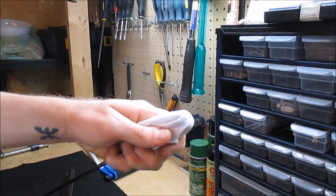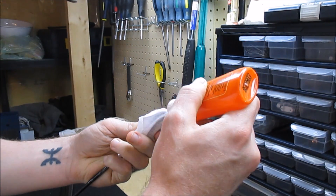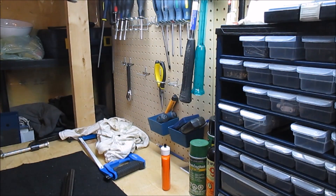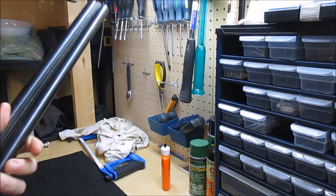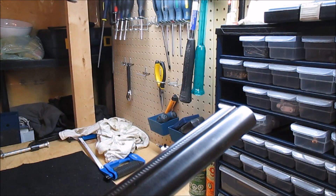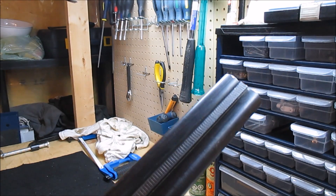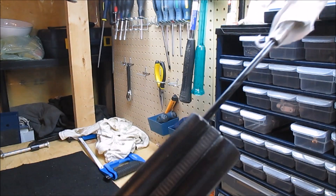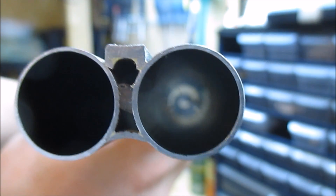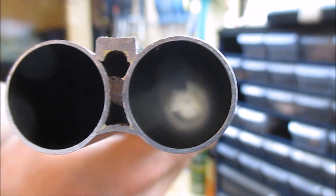And I'm just gonna run a lightly oiled patch down each bore, just to clear out any junk that's still in there — and there is some. Working from the breech end out. One, and the other one. There we go. And there are a couple of clean bores. Nice and smooth.